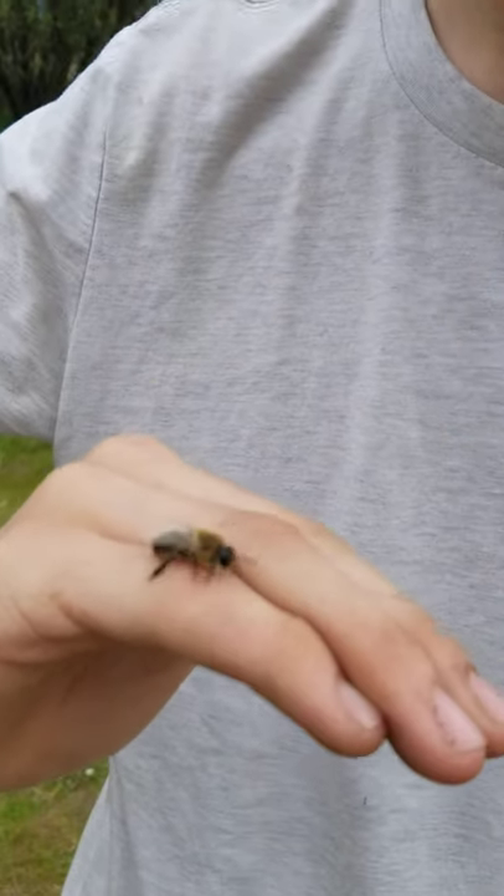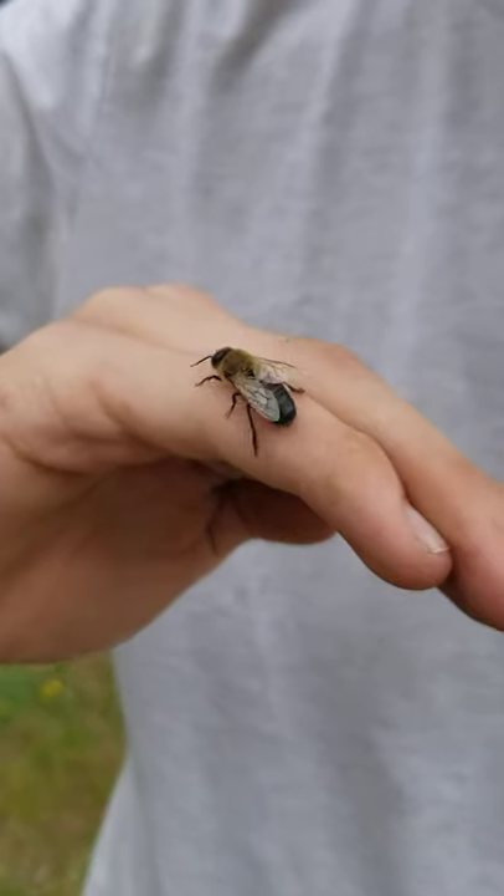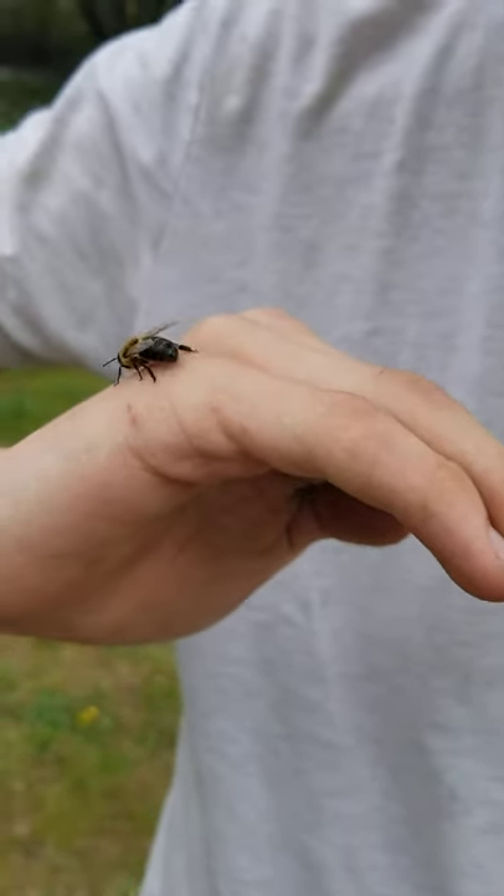We're gonna make sure — he was stuck on the ground and we helped him, and got his wings all fixed up. See him itching his wings. You see him wiggling. There we go.